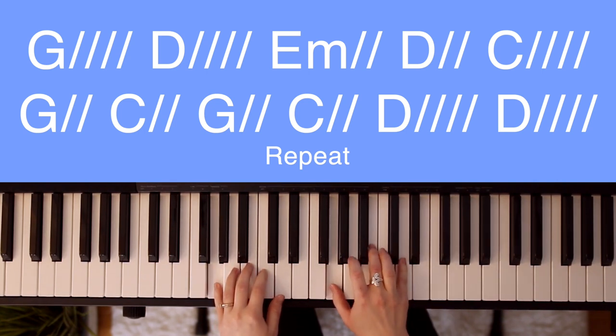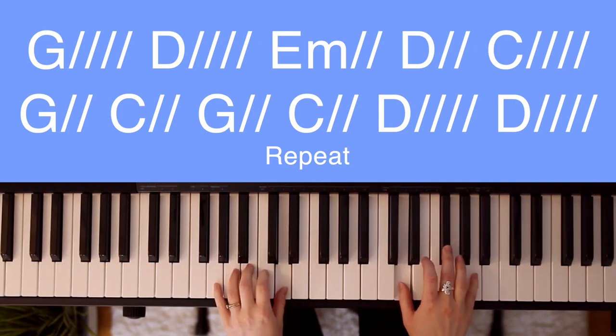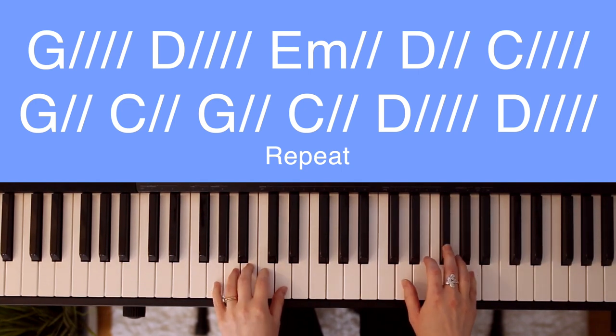G. C — never cease to. D — worship. D — you.